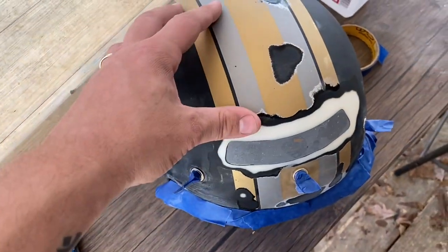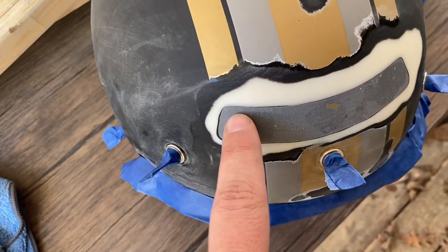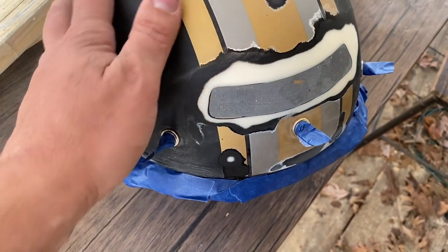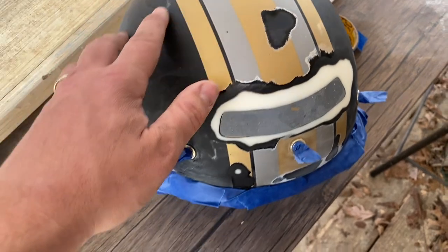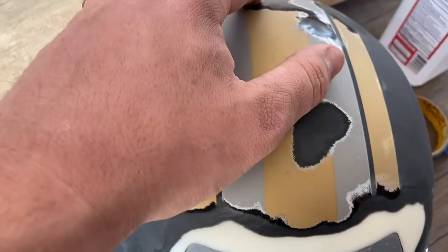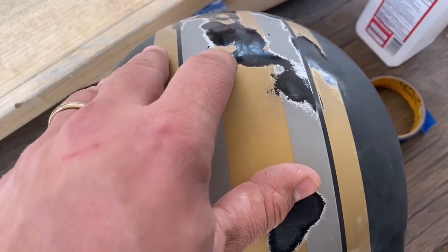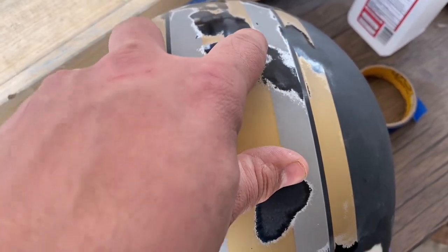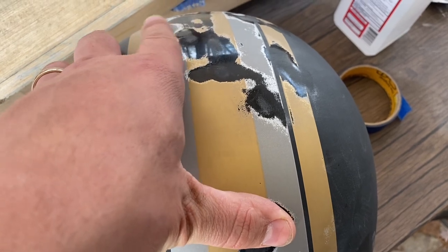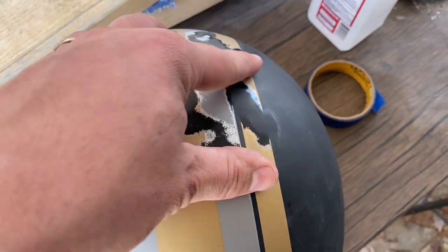I got it all sanded down. There are a few little pits in here — I don't have any body filler putty, I'm going to need that. But I'm going to go ahead and prime it, then sand it down and see what it looks like after that. Right here we went through the paint all the way down to the helmet itself, so it feels like there are some high spots here. I think I need to get a little paint build-up back onto here so we can even this out.